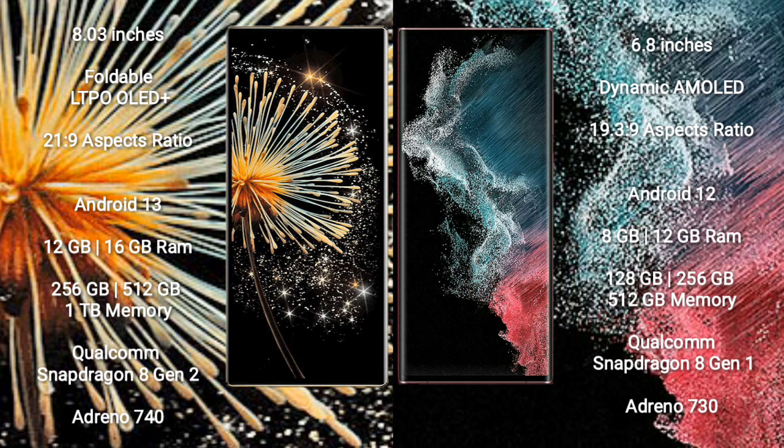Samsung Galaxy Z Fold 5 runs on the Android 13 operating system. Samsung Galaxy S22 Ultra runs on the Android 12 operating system.